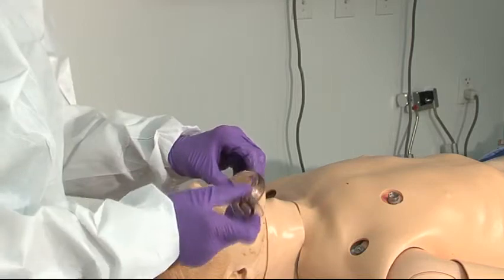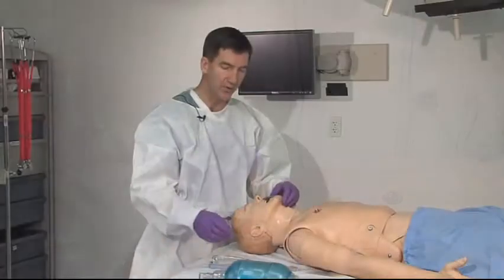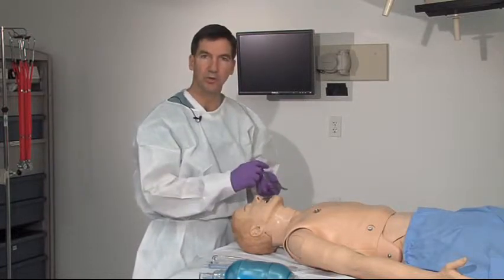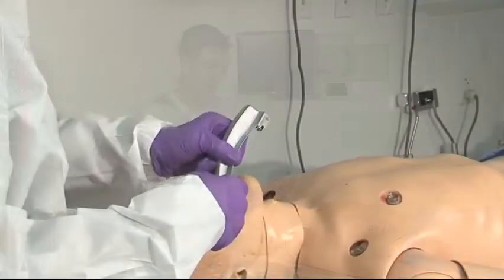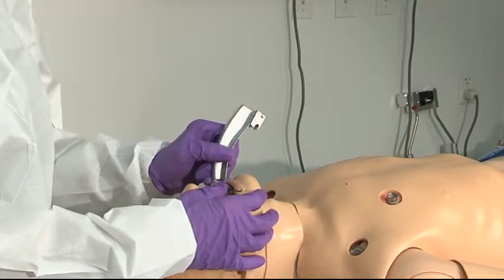A little bit of rotation and then rotate 180 degrees until it sets in. The other way that you can handle this is either using a laryngoscope blade or a tongue blade to hold the tongue out of the way, sweeping it to the right and going straight in with your J-tube.